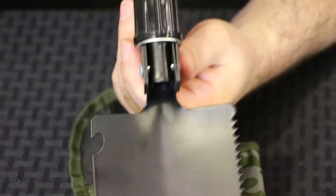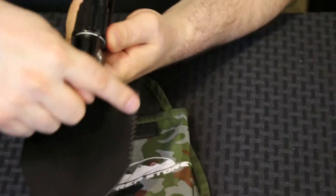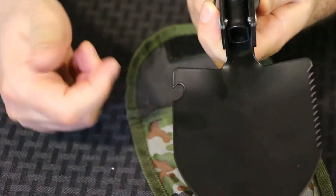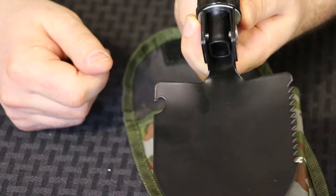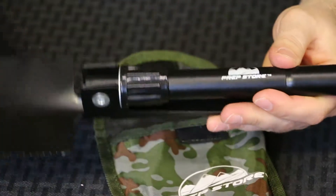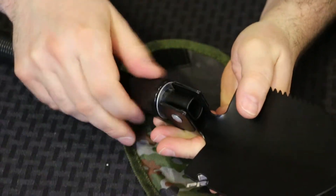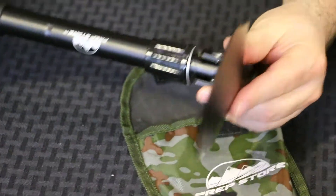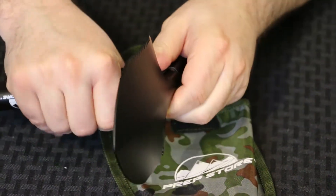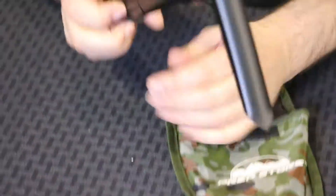You now have an assembled shovel. The shovel comes with a saw edge and a tent post extractor. The folding shovel can also be used as a pick by simply loosening it, folding it up, and re-tightening. Now it can be used to dig trenches or as a pick.